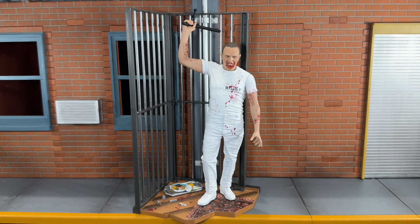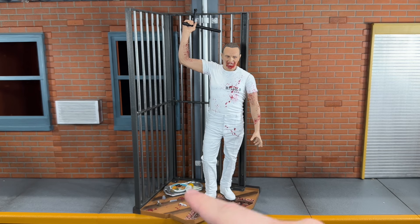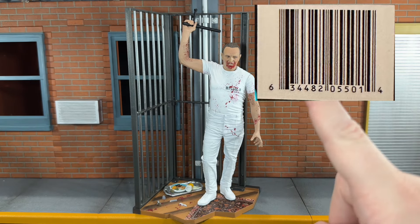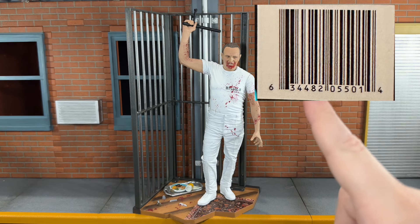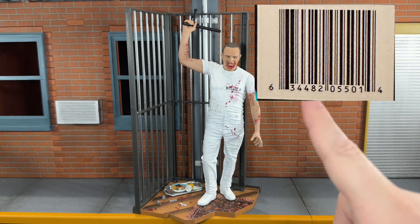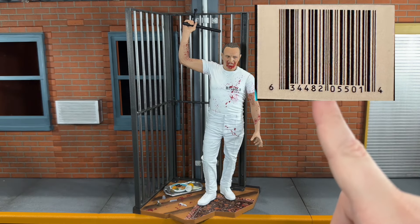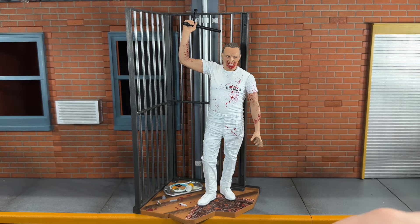Overall I think NECA did a really good job on this. The articulation doesn't bother me — not only do I not mind figures that are pre-posed or have limited articulation, but this isn't listed as an ultimate on the packaging. The only real problem I have is the paint on the food, and honestly that's a nitpick because other than that this is a very nice figure. Right now this is only hitting Walmart stores — I don't know if it's a Walmart exclusive or just a timed exclusive. These are literally just popping up overnight. So if you can find this, definitely pick it up, because it is a really awesome figure.